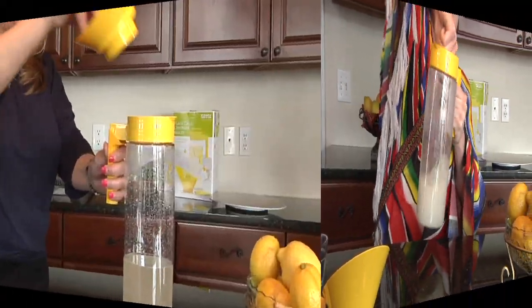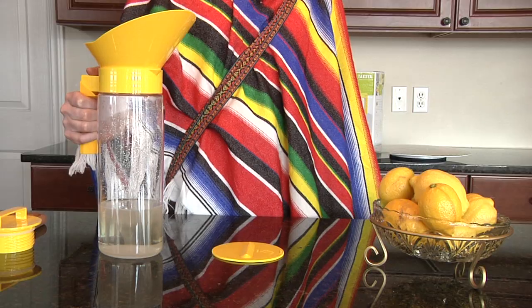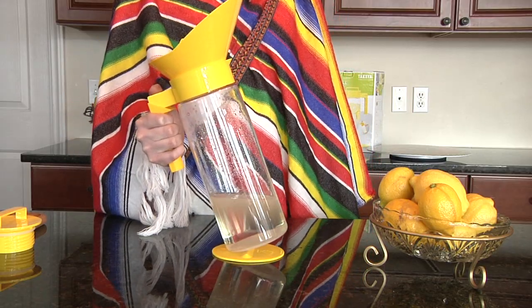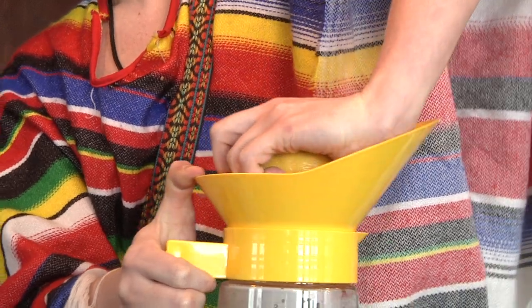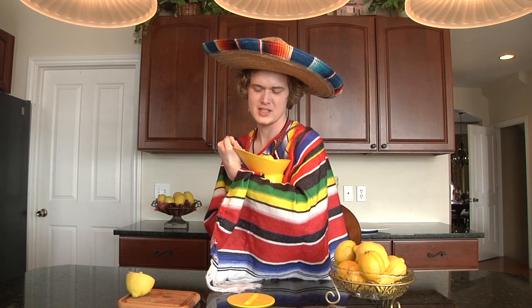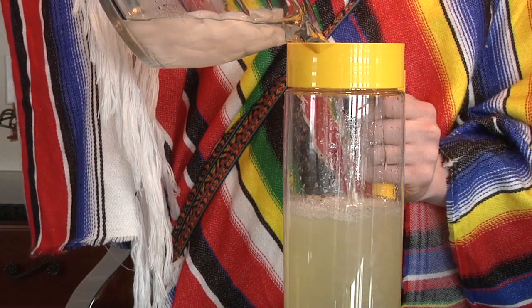Once the sweetener has dissolved, twist the juicer attachment onto the pitcher and place your lemonade maker on the non-slip pad. Now it's time to juice the lemons directly into the pitcher. Remove the juicer attachments.